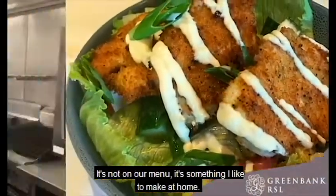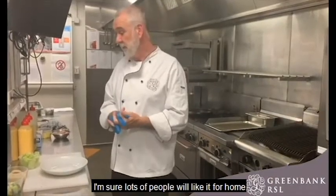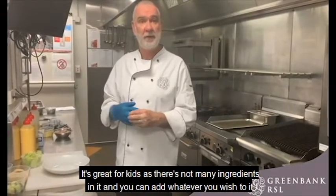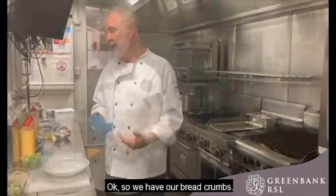Here we have a Cajun chicken salad. It's not on our menu, it's something I do at home. I'm sure lots of people like it at home. It's great for kids because there's not many ingredients in it, and you can add whatever you wish to it. Today I'm just doing a very basic salad.